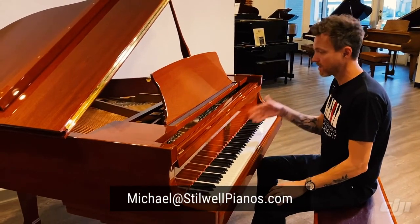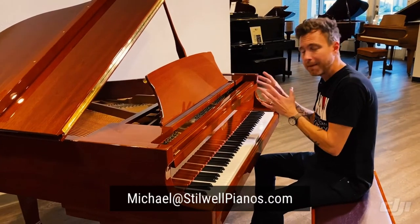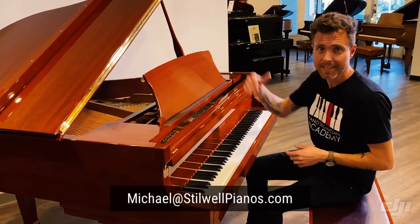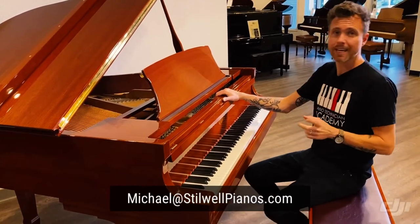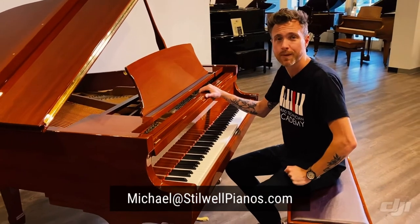This is a great option for you guys looking for the Steinway name but not wanting to pay the high ticket price. If you have any questions about this piano, feel free to shoot me an email at michael@stilwellpianos.com. Thanks for watching, guys.